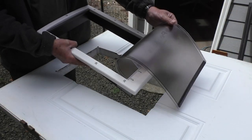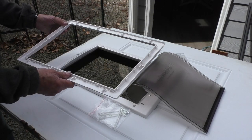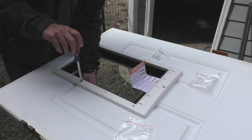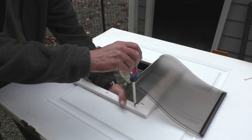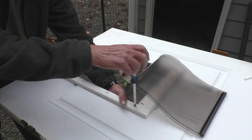The next step is to place the interior frame with flap into the cutout, and then from the underside of the door I'll align the exterior cover. Next I'll start installing the nylon screws through the holes and into the metal nuts on the bottom. If you have an extra pair of hands to help in this step it will go a lot faster.